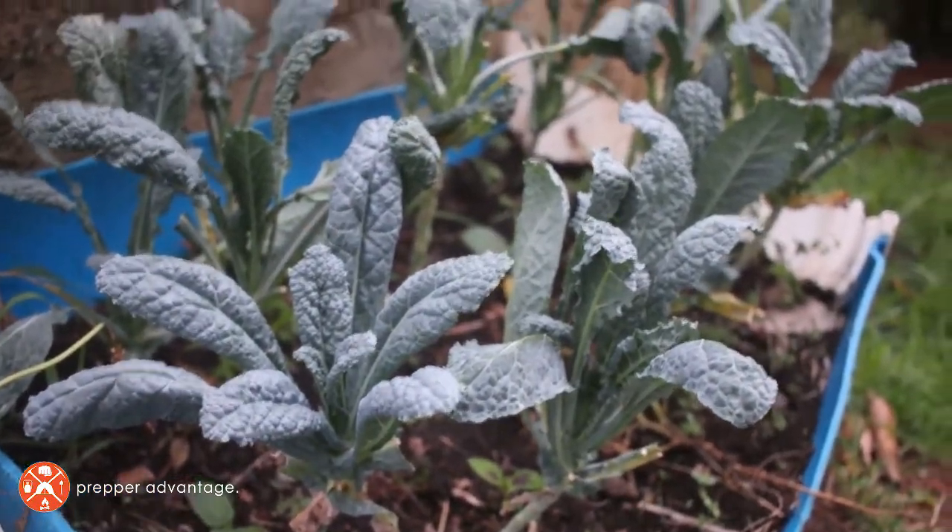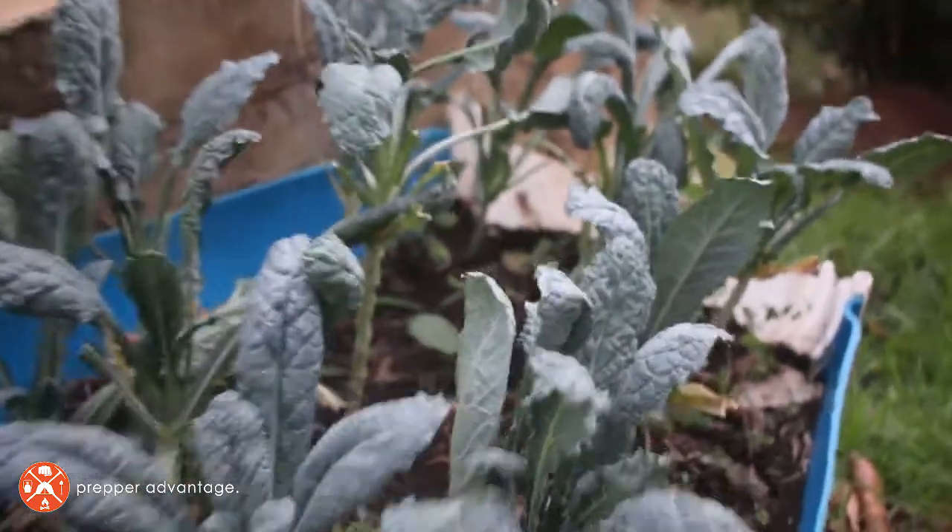Lettuce is kind of on that borderline between warm and cool. There are some greens that will take the cold. One of my very favorites — one of the most nutritious things you can eat in the entire world — is kale. It's very easy to grow, very cold hardy. Kale will take temperatures down into the teens without dying. You can start kale earlier than a lot of other things. There are different varieties: Siberian kale and lacinato, also known as dinosaur kale.